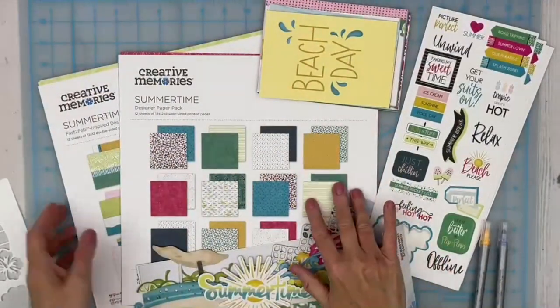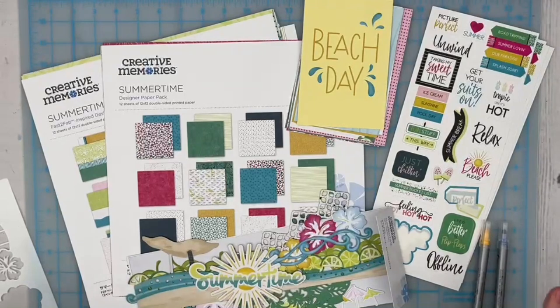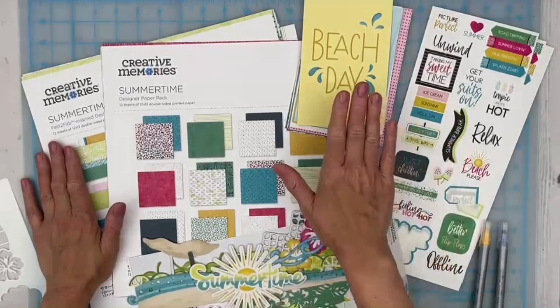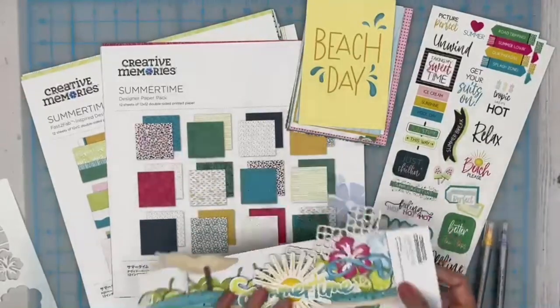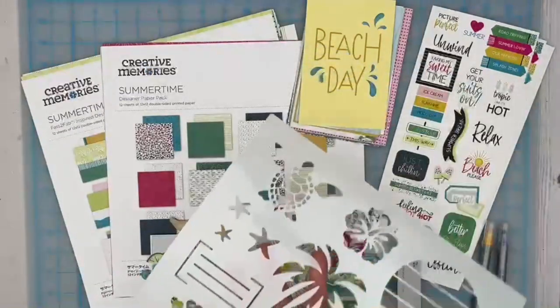I'm not 100% sure what I'm doing today — I had hoped to get back in time to plan my layout but I really didn't, so we're going to fly by the seat of our pants. It's truly going to be a process, thinking about what I'm doing as I'm doing it. Many of you have already seen the beautiful summertime collection. It came out in the middle of May — the paper, the fast-to-fab inspired paper, the variety mat pack, stickers, and laser cut borders all came out at the mid-month release.